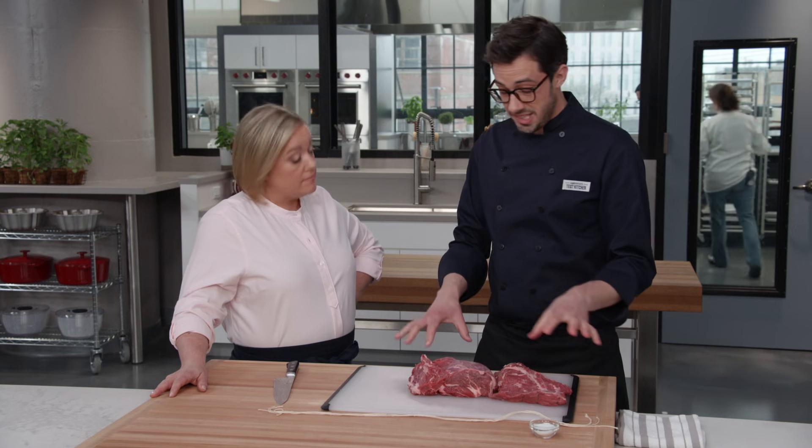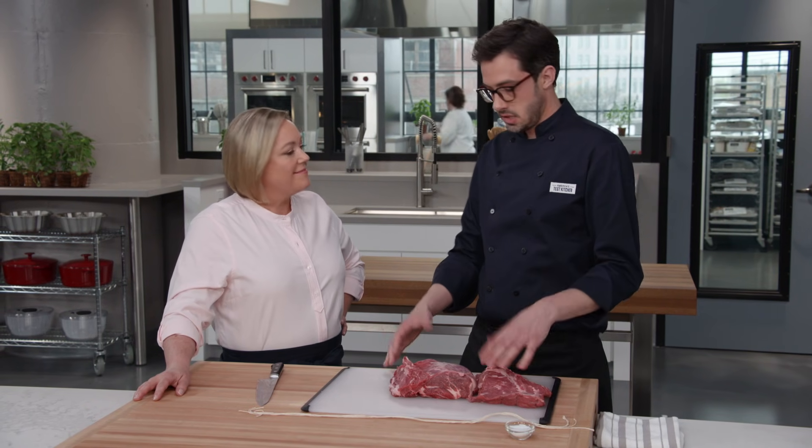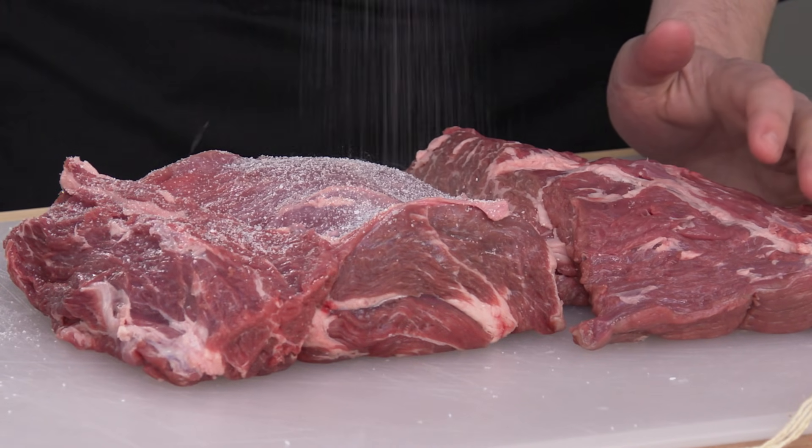Another nice benefit of taking this apart is we're going to season it with salt, and this gives us a ton more surface area to season. I have four teaspoons of kosher salt and I'm just going to let it rain down all over.